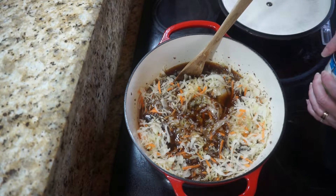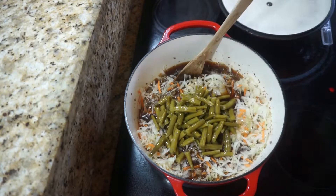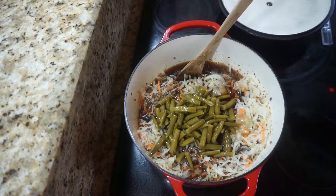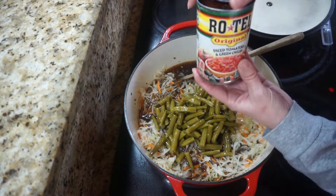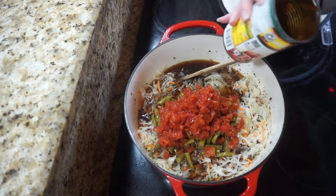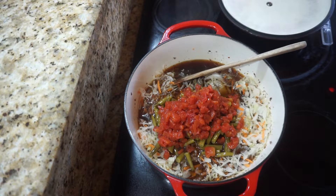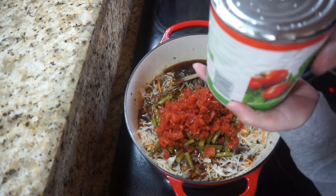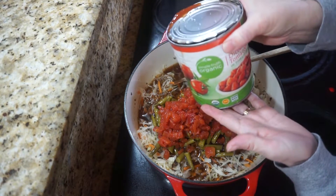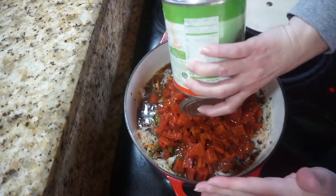Now I'm going to add in a can of green beans — I've already drained these. Then I'm going to add a can of Rotel, juice and all. I'm really glad to see that they're making these now with a non-BPA liner. Then I'm going to add a can of diced tomatoes — this is 28 ounces — juice and all.